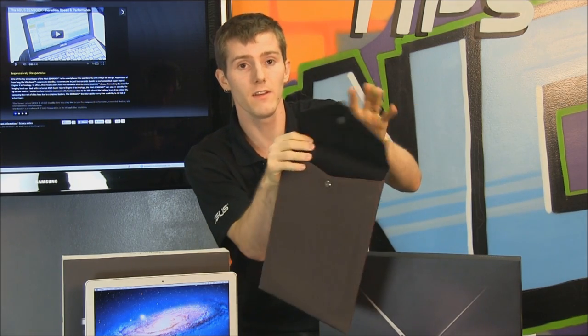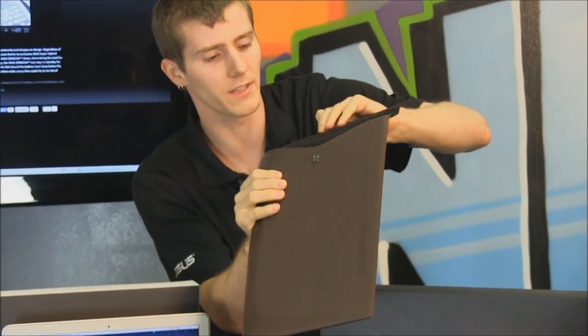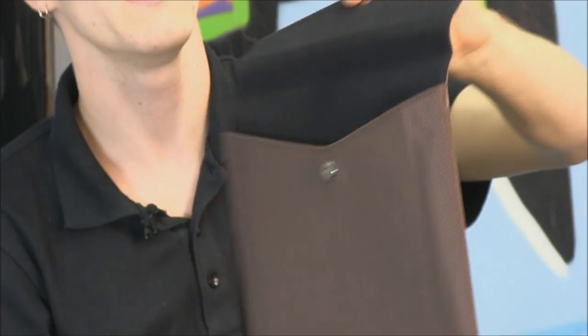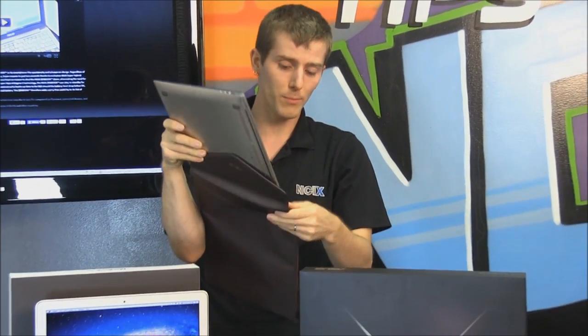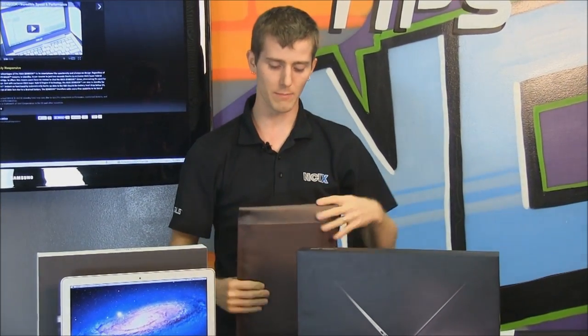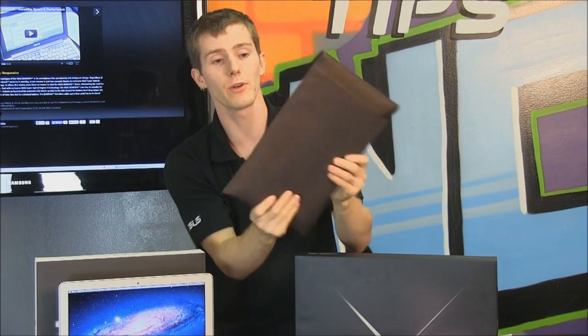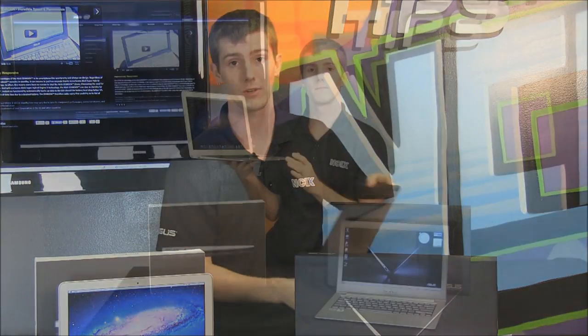It also comes with a carrying case. The inside is a very soft fabric — kind of like velvet or suede. On the outside, the finish reminds me of the Transformer tablet: a roughness to it, very easy to grip, so you can carry and protect your ZenBook without any expensive accessories. All of these — other than the power adapter — are not included with something like a MacBook Air.